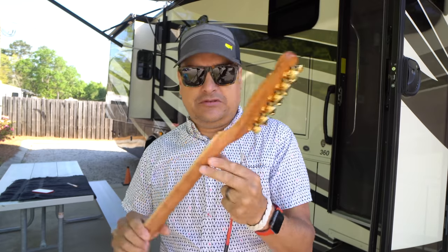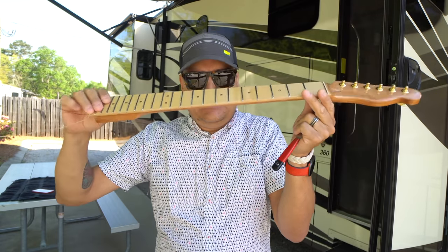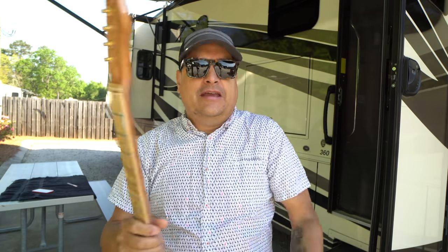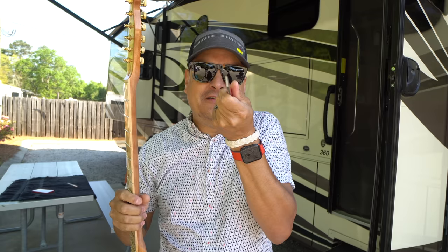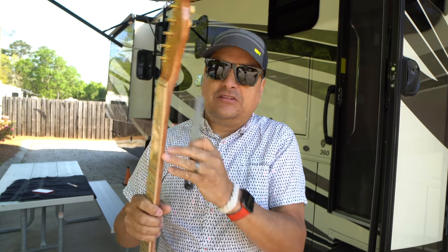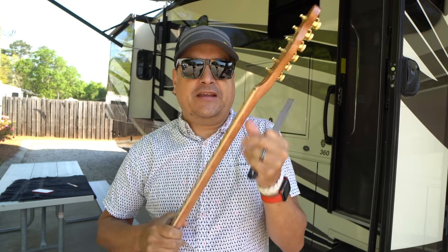We're going to put some Kluson tuners on it, do a level and crown on the fretboard, and I'm going to show you a cool new tool — the Z file that I just got and used on this, which I think is pretty awesome. And we're going to put some finish on the neck, all that kind of stuff.